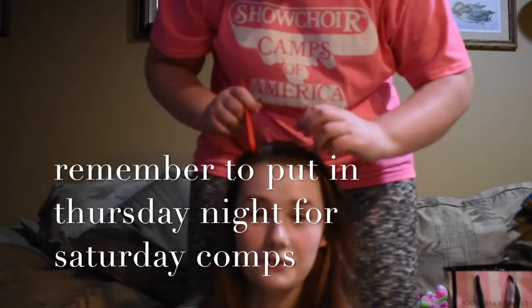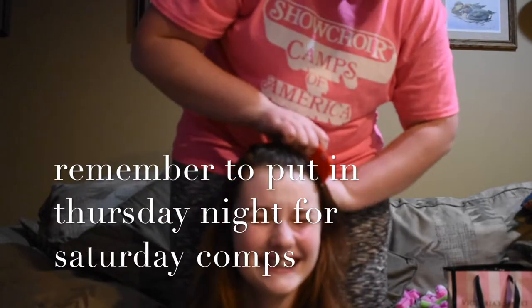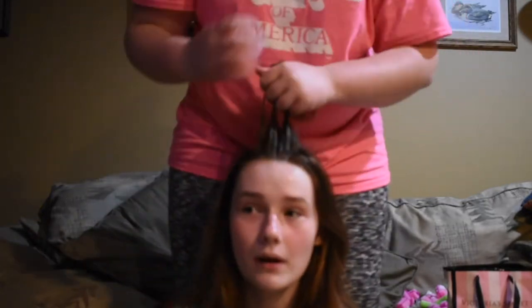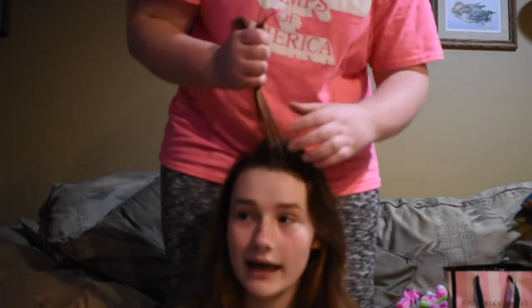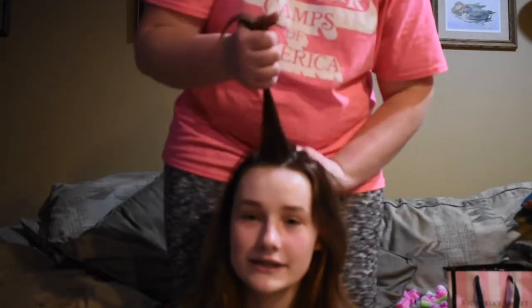Hey curlers — veterans or newcomers — it's Catherine and Danny, and we're gonna show you how to do the curlers. We start off with splitting the hair and combing it out. You will have to shower before, but...